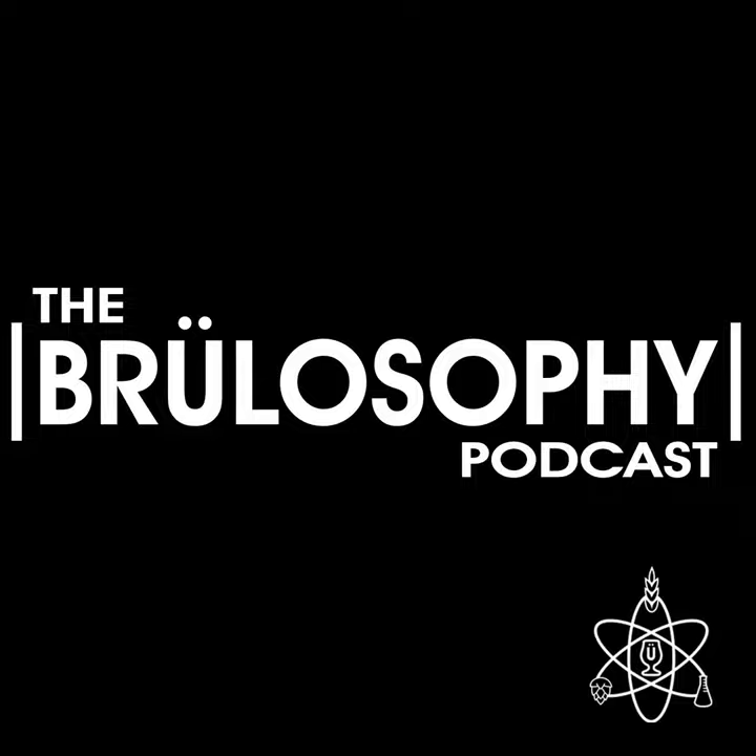This month's Q&A guest is Brewlosophy's own Steve Thanos, who in addition to being a contributor here has served on the board of his local homebrew club and is perhaps one of the more creative brewers on the crew in terms of recipe design. Steve was also the co-host on our episode about naming beers, which has been one of the most popular in the last year. To be part of this session, make your pledge at patreon.com/brewlosophy by Friday, June 23rd, 2023, as Steve will be taking questions on Saturday the 24th. All past sessions are available on our private Patreon and Facebook pages. Learn more at patreon.com/brewlosophy.